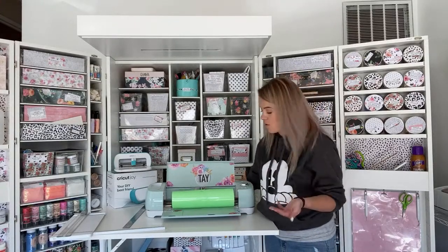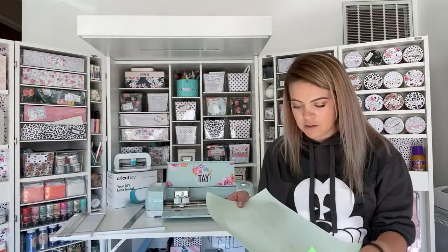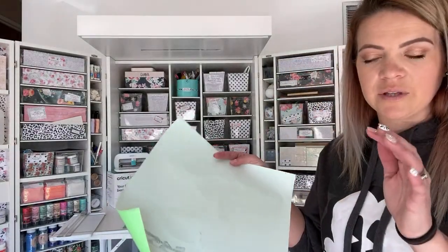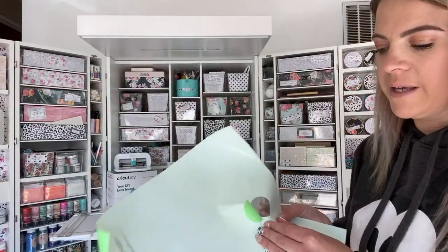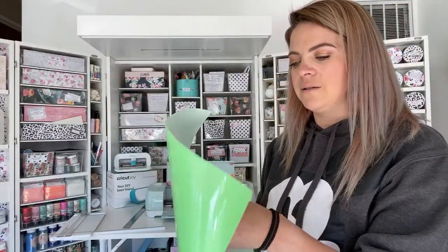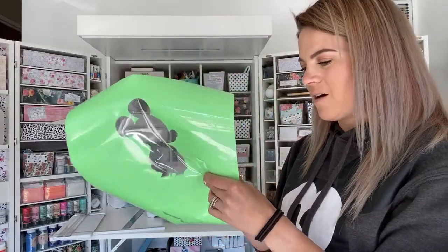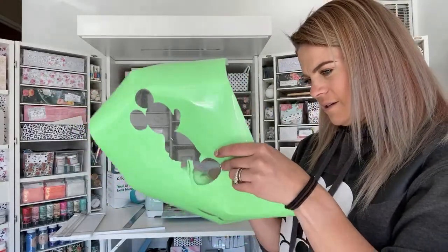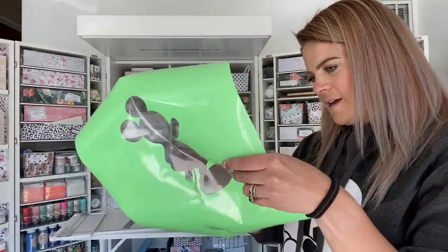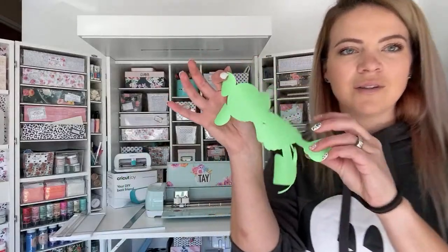This one worked fine at 12 inches under just the two gray wheels — not all four. You definitely can do this, you just have to be careful. I'm going to weed Mickey out so I'm not wasting HTV. Since he's one solid piece, I can weed him out and iron him onto something. There's our Mickey — glitter HTV, cut without a mat. But this was Siser.